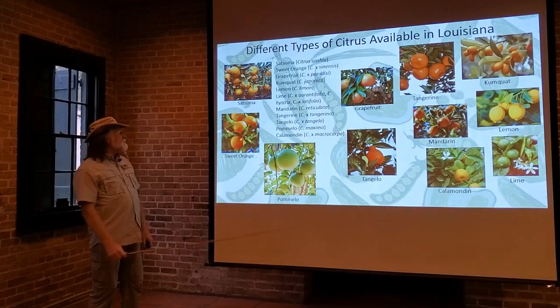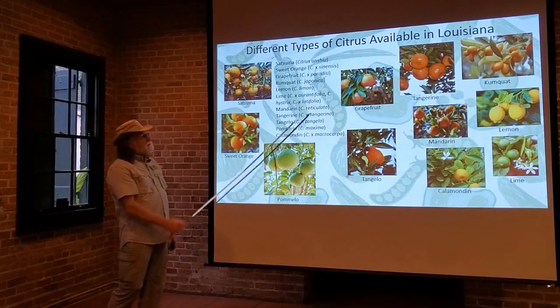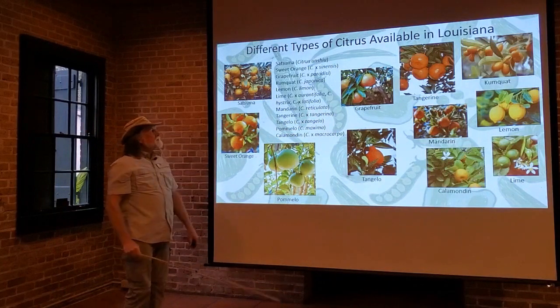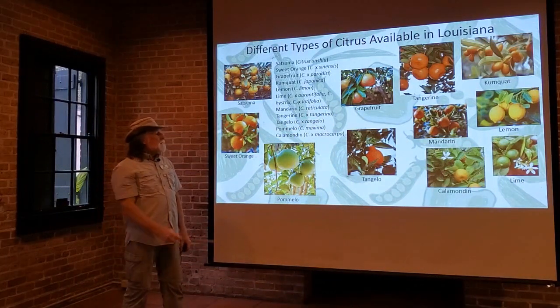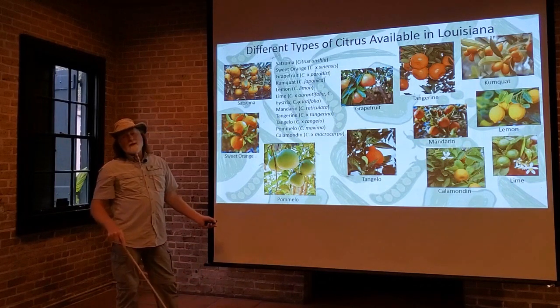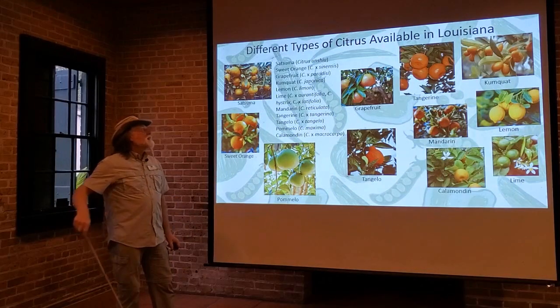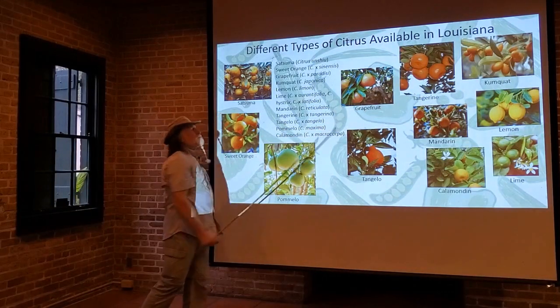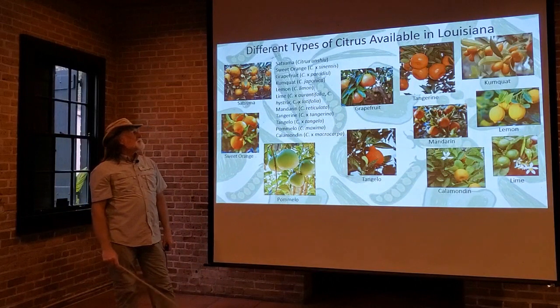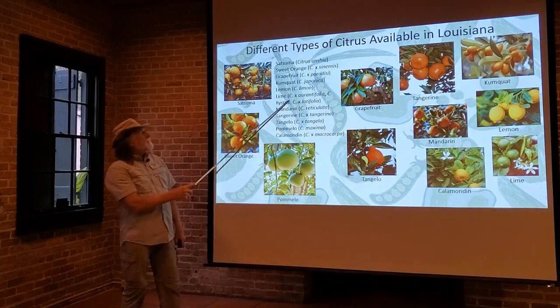We have the sweet oranges, Citrus sinensis; grapefruits, Citrus paradisi; kumquats — that one's not as commonly grown because kumquat is a fruit that either you love it or you hate it. But a kumquat, Citrus japonica, can be grown in Louisiana. The lemon, Citrus lemon; and lime.